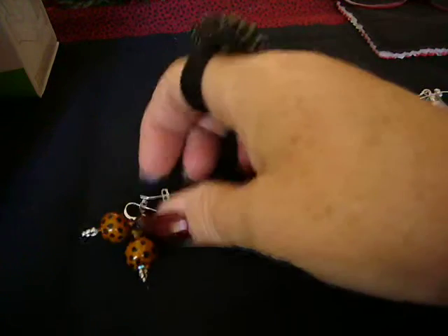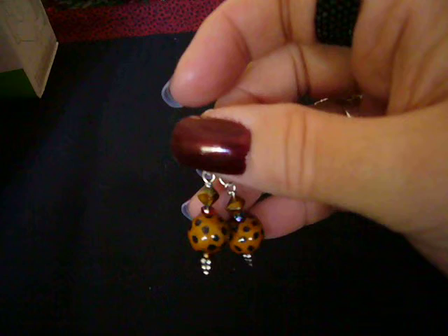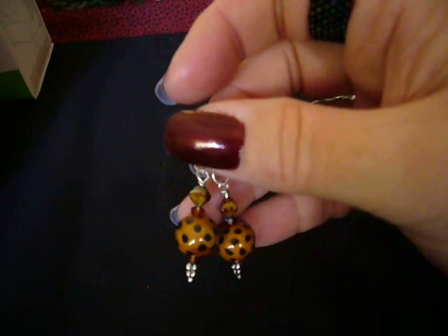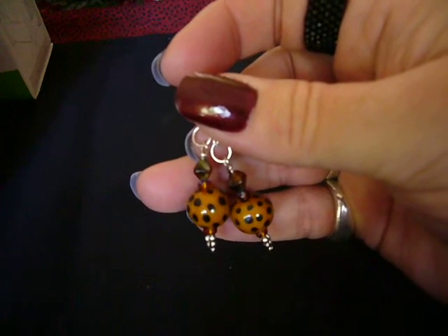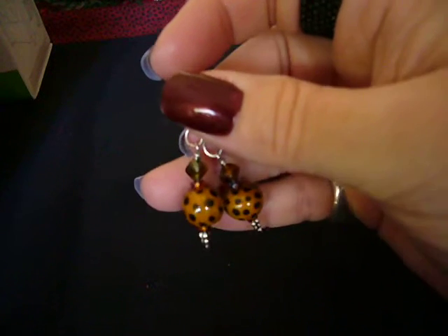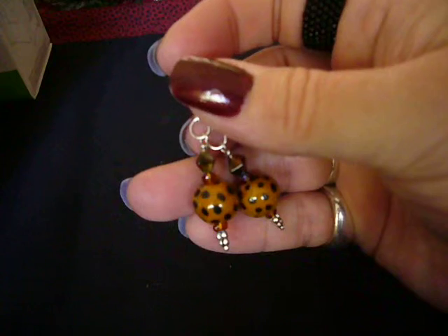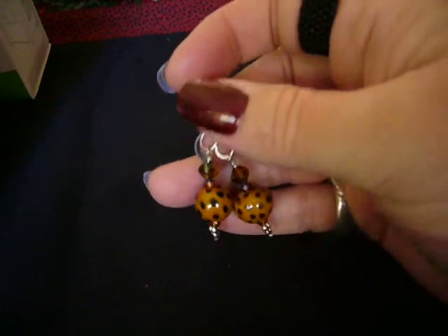And then these are made with kazuri — I'm hoping I'm pronouncing that right — kazuri beads, that are handmade and handcrafted in Africa by the women in this tribe, and everything's all done by hand. I have several other beads from them, but I thought I'd make these into earrings. I like these a lot.